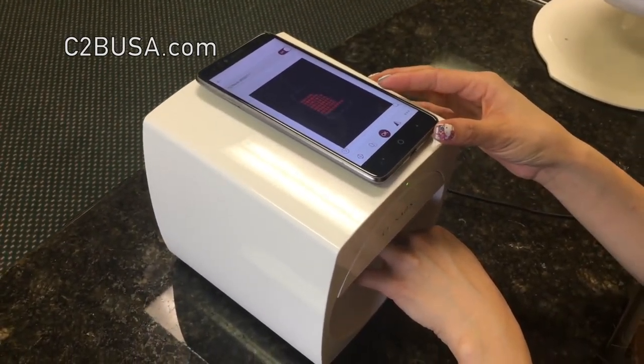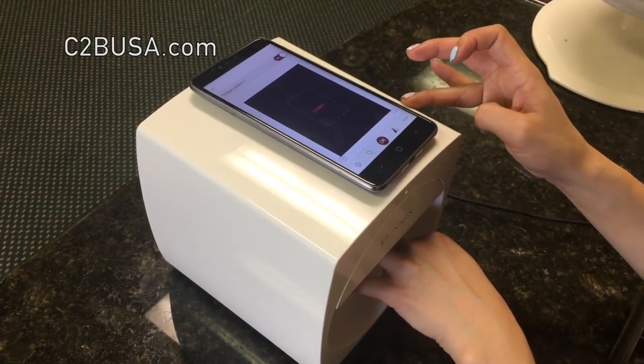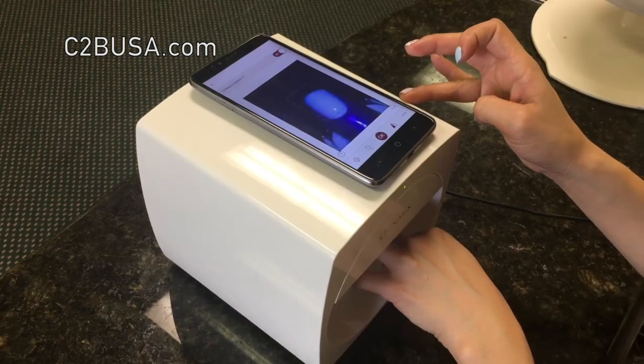Step 3. Using the app from the phone, make sure that your finger is aligned in the center of the machine using the image screen.